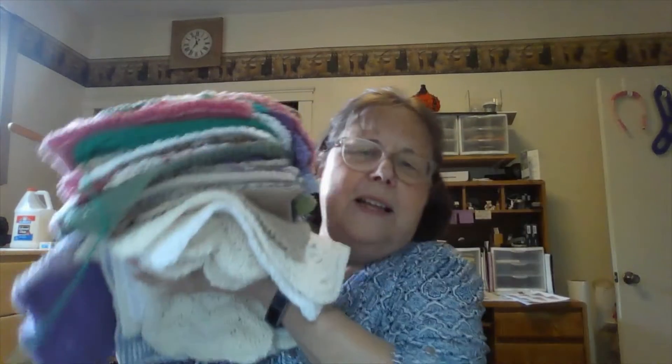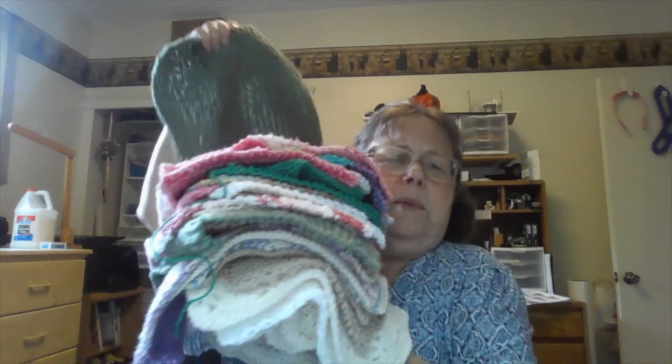Week 17 — let me show you my pile. The pile isn't just from this week; this is what I've made so far this year. You've seen them all except for this one. I think I've got a little less than 30.